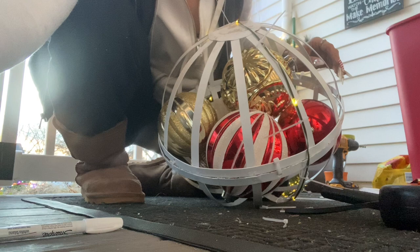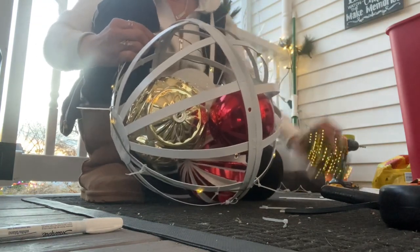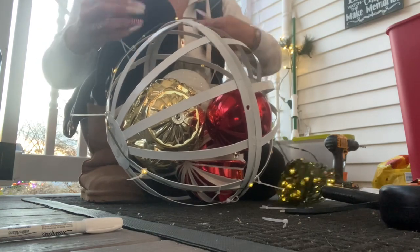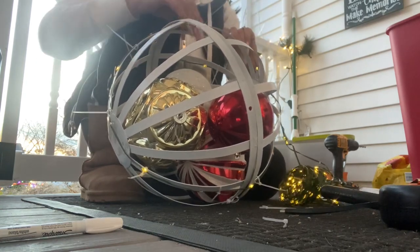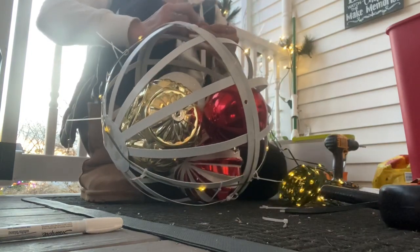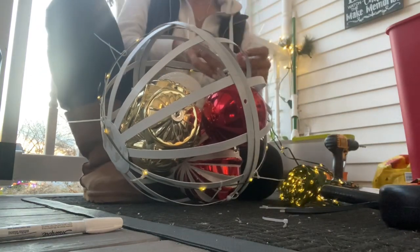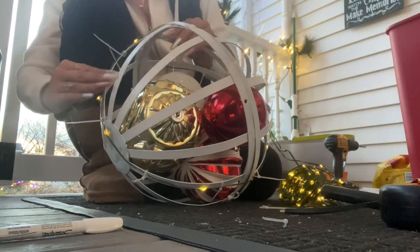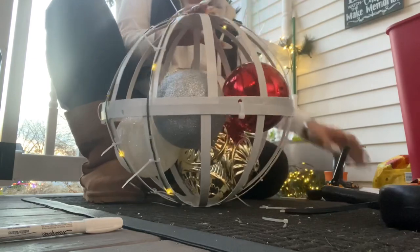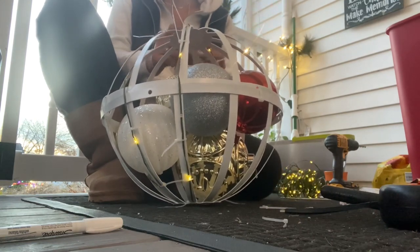I'm going to show you guys how I ended up wrapping the lights around. I measured it out and I have enough. I don't have enough for tape lights, which is why I'm not going to glue these down — just put them on with zip ties so maybe next year I can order tape lights. I'm zip tying the lights, putting three zip ties on every bar — one at the top, one in the middle, one at the bottom for each side of the basket. I kept doing that all the way around the entire ball, making sure the zip ties were really tight.